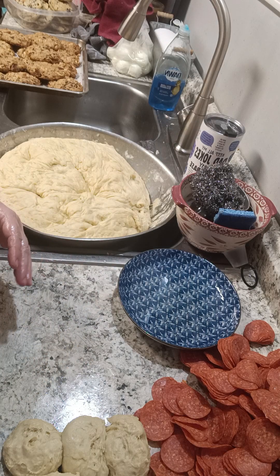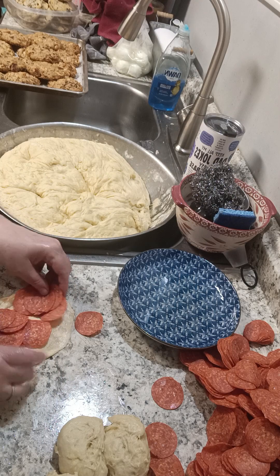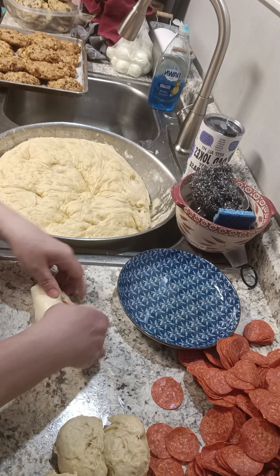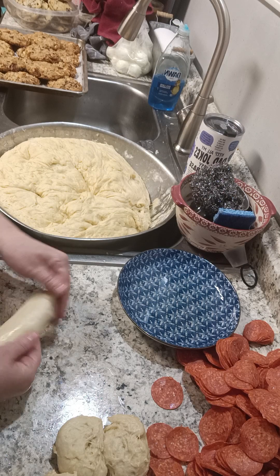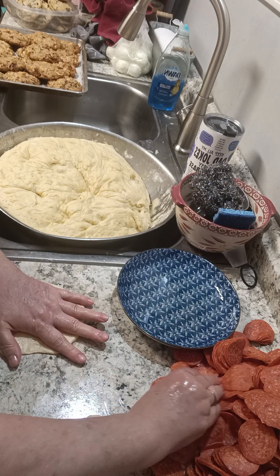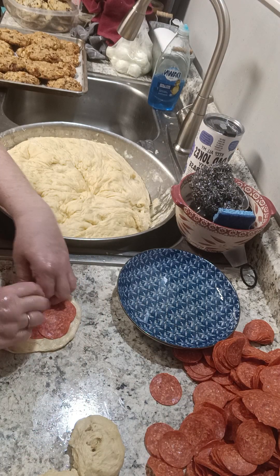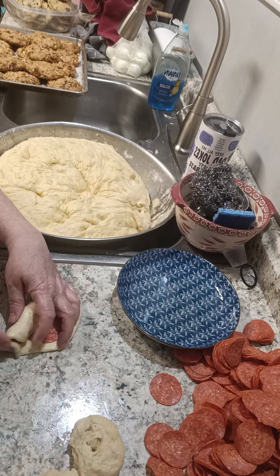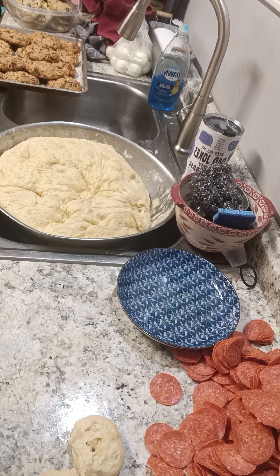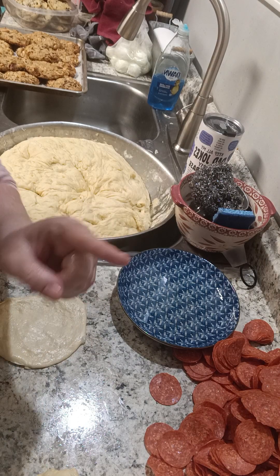I can usually get a dozen on one cookie sheet. If you want smaller ones — maybe for little kids or just preference — make smaller ones. I've made them this size for so long I don't know if I could change. Everybody loves them. If you want to put cheese in them, I suggest putting the cheese down first and then the pepperoni — it's just easier to handle, and you're gonna have cheese everywhere anyway. Plus there's enough calories in this as it is. We're just going to keep doing this over and over.